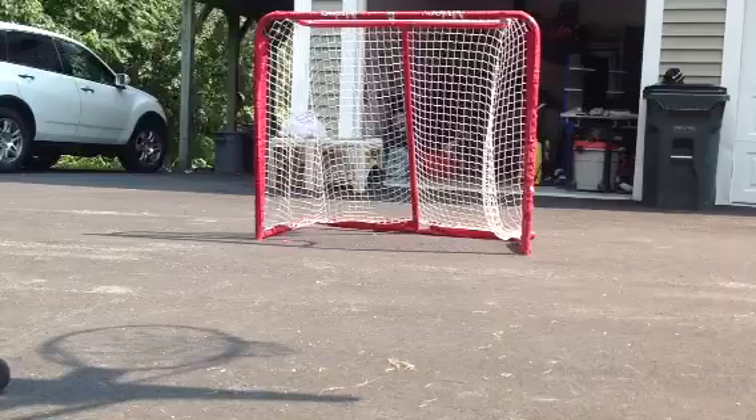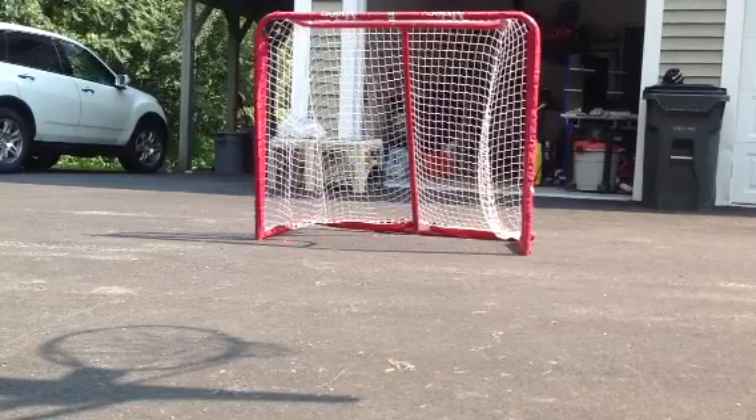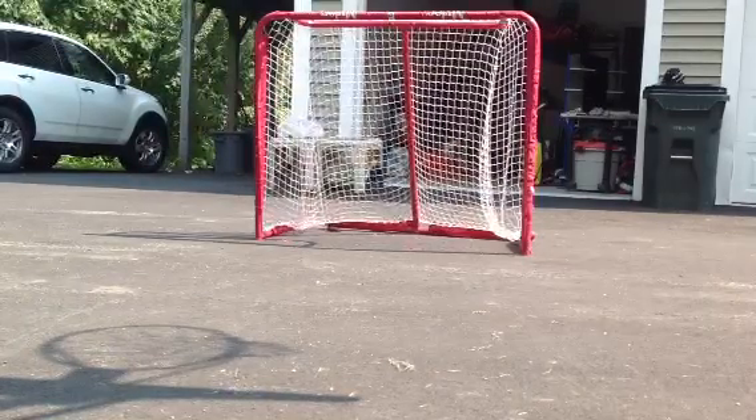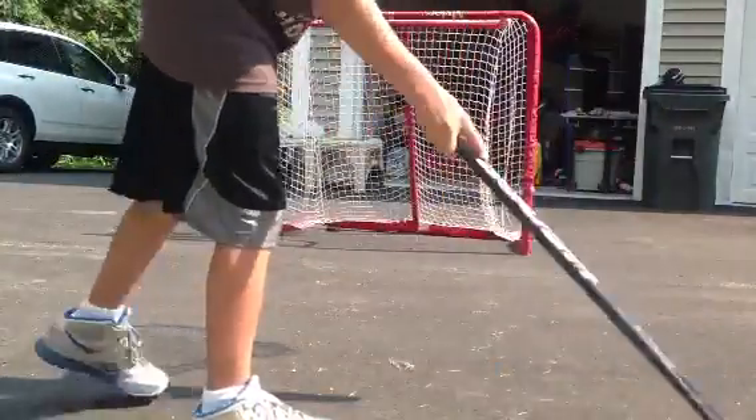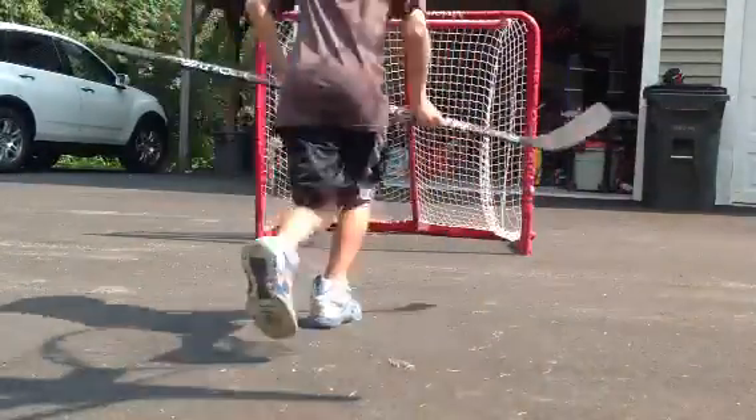Alright, so here comes Slapshot. Alright, now it's my turn. So, we're going to make a shooting pad video after. You got to make the split.